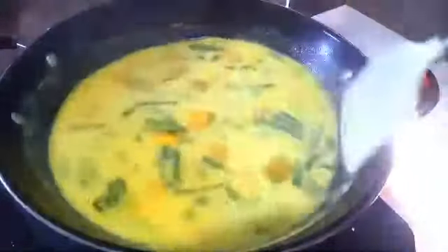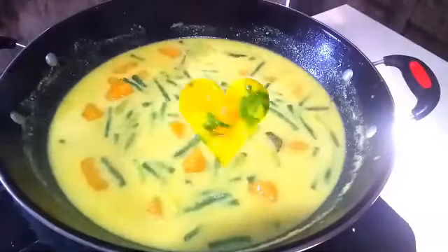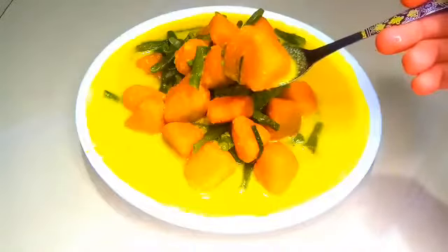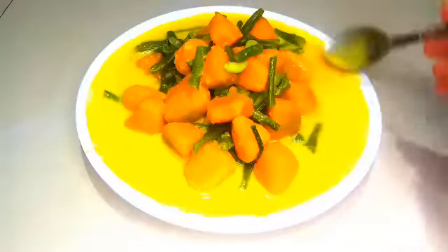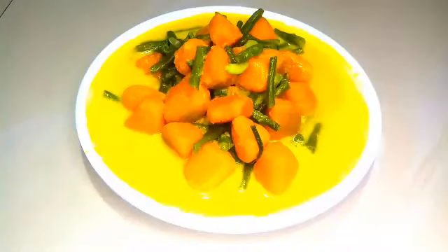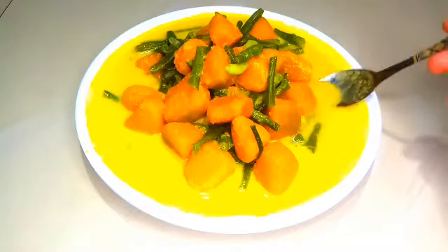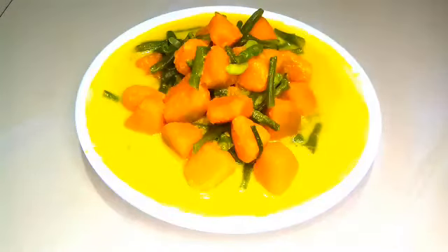Nah ini sudah, ini bisa kita sajikan. Hasilnya labu kuningnya itu mantep banget. Ini lemak dan kuahnya gurih banget. Manis dari labunya itu sangat istimewa banget. Si kembar kami suka banget, Hana dan Honey.